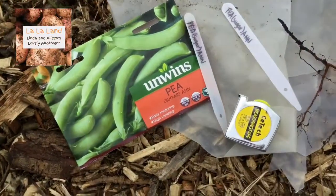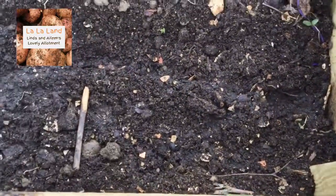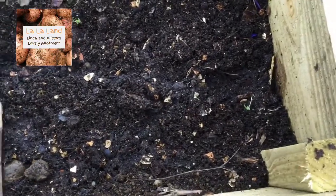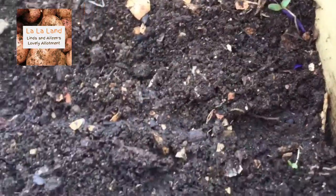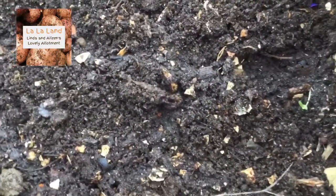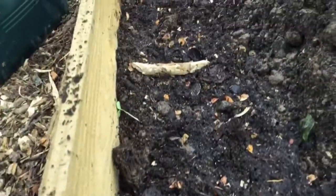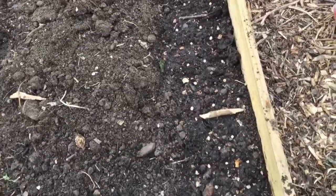These are the peas, and that's the measuring tape to make sure we get the measurements right, because the instructions say drill six inches wide. It's a bit wider than six inches there, and you put about 10 seeds per 12 inches. So 10 seeds each. And that's the first lot of peas then. Yay.